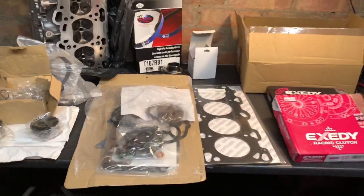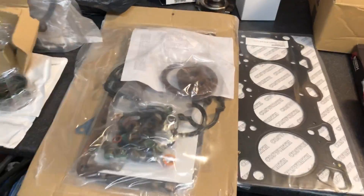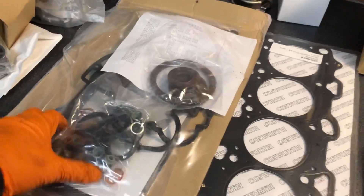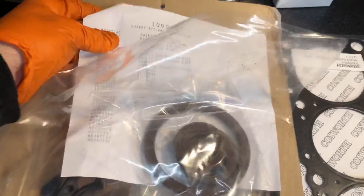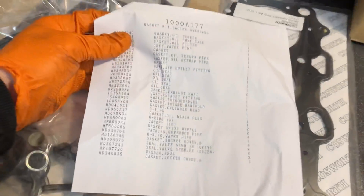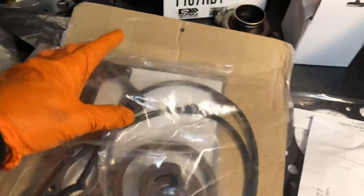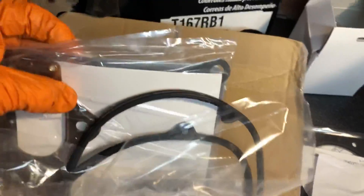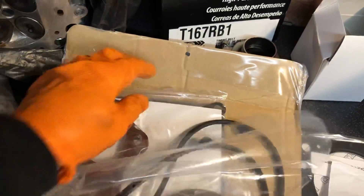I'm going to run you through the parts that we've got already. You can see we've got new clutch plates because they were worn. Let's start off with the gasket kit — there weren't really many gasket kits on the market that supply everything you need, so we went with the genuine Mitsubishi head gasket kit. You can see all the different gaskets, o-rings, and every single part that we need. We're not going to need the head gasket itself, but this is the five-layer Mitsubishi MR head gasket, which is a very good gasket.